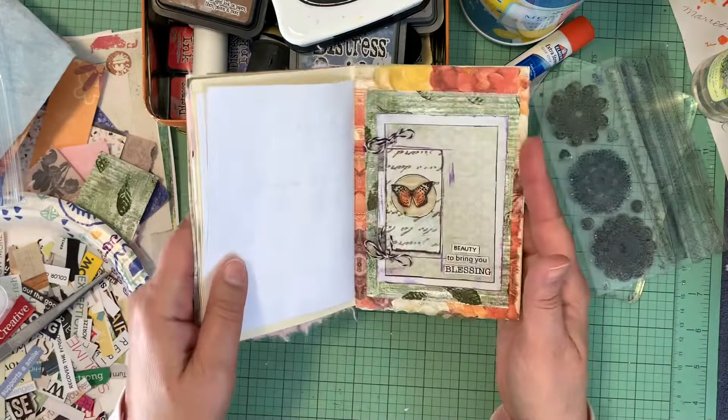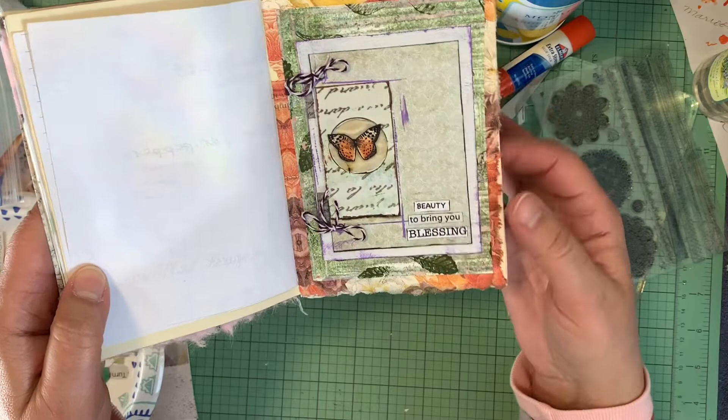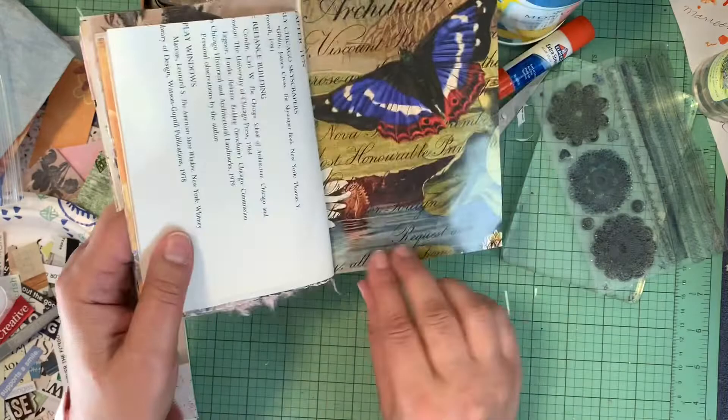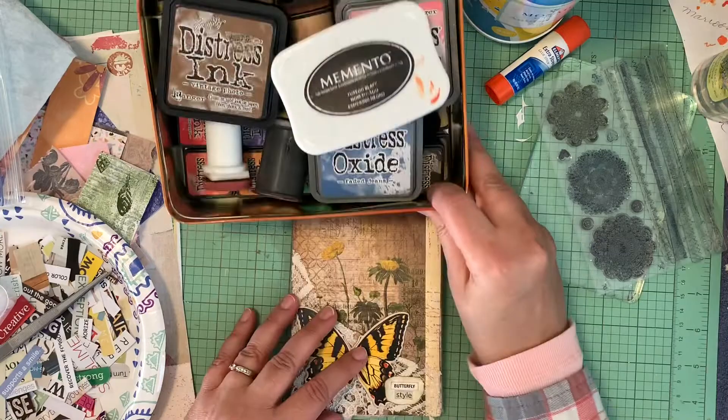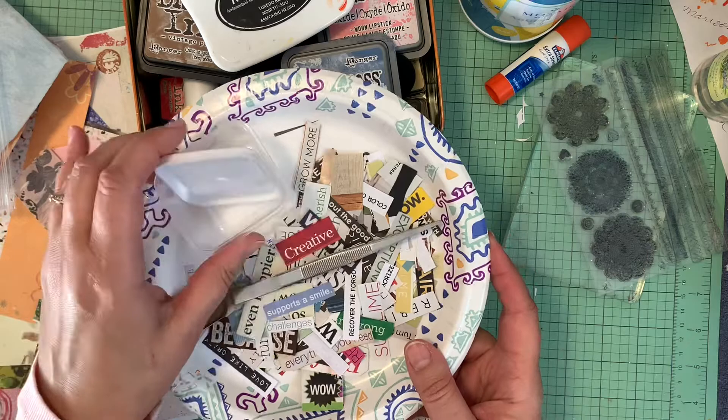What I'm going to work on today are a few more backgrounds. It's a fun little page — I've added some baker's twine and 'beauty to bring you blessing,' it's a lot of B's. I'm going to work on some backgrounds today and bring you along for the ride. I brought out my distress inks and some other inks.